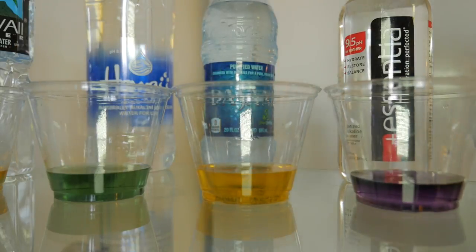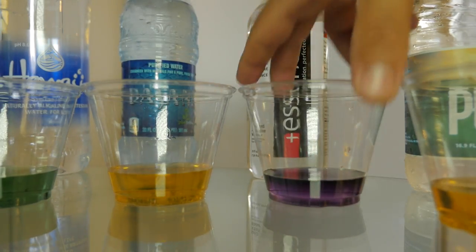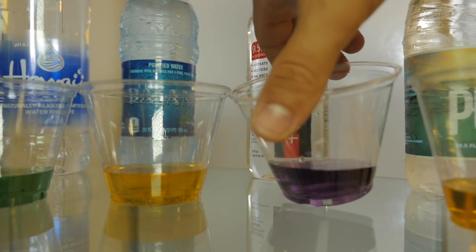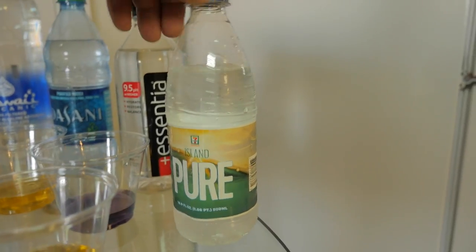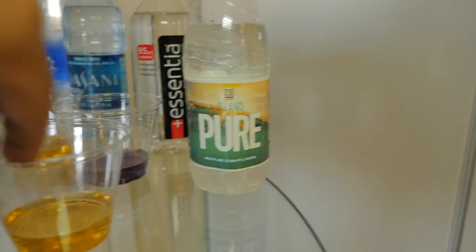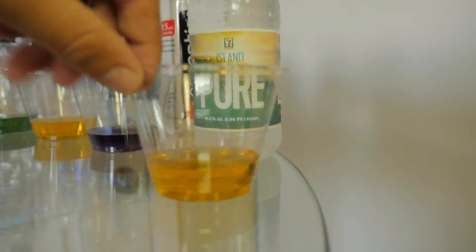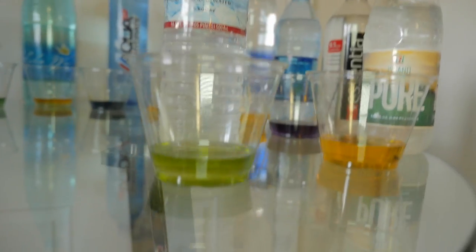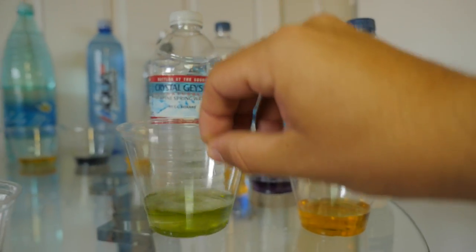Dasani is also trash water — what would you expect from Coca-Cola. This water right here, Essentia, is probably by far the best water you can buy on the market right now. It's like dark dark purple — they claim 9.5 but it looks like 10 plus. Then there's this water from 7-Eleven, Island Pier — also trash, shame on 7-Eleven, it's almost orange it's so bad. Crystal Geyser actually did good — I thought they were gonna do bad and they got green, actually good neutral.